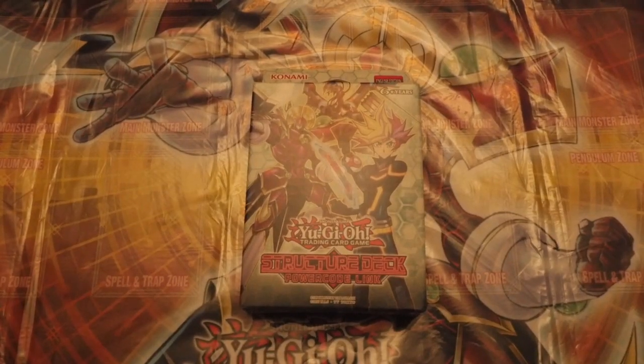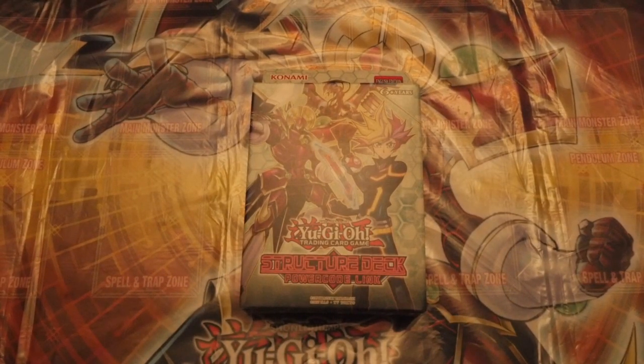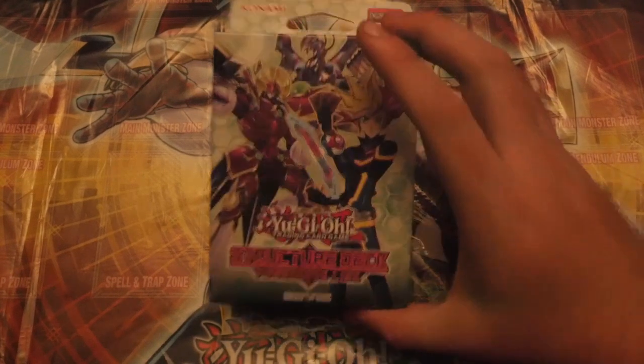What's it YouTube, Dave from TheFordGames, bringing you a very, very exciting video. We have got the brand new Structure Deck Power Code Link, as well as this amazing rubber-based mat.